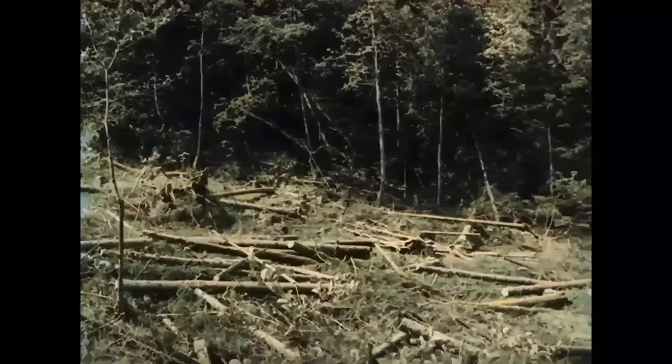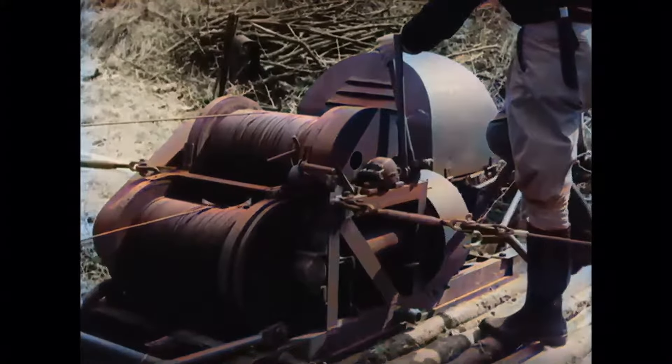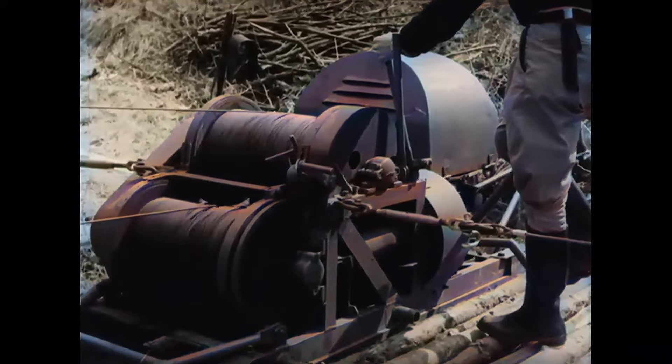We will see the principle of a design that works after the cable-crane method. The motor-driven, double-drum winch is the power source for the installation.